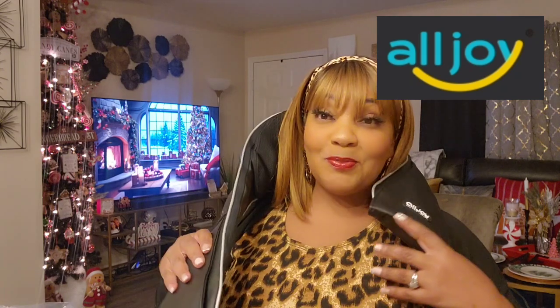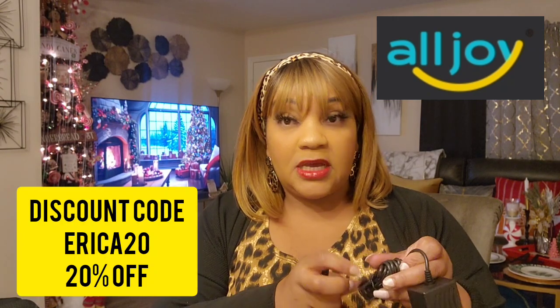Thank you so much All Joy for sending this to me. If you're interested, all of their information is going to be in the description box, and there is a 20% discount code — the discount code is Erica20. The power cord is long, it's a nice long power cord.